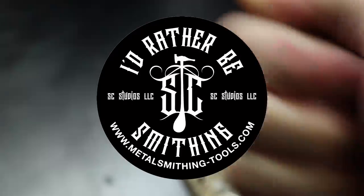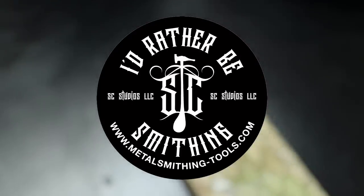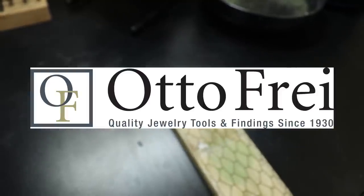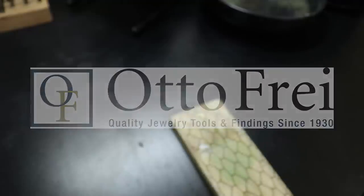Thank you metalsmithingtools.com for supplying me with the pitch that I use in this video, and I'll talk about that more later. And thank you Autofry for supplying me with a majority of the tools I use in this video. Check them out at autofry.com, and if you want to save a little bit of money on your order, I'll have a discount code in my description and on my website.